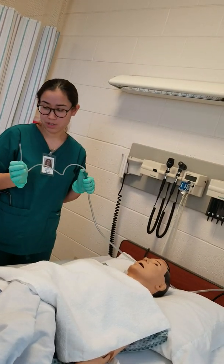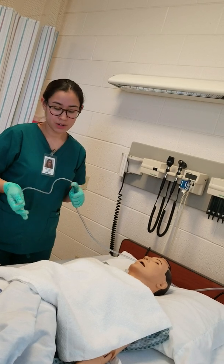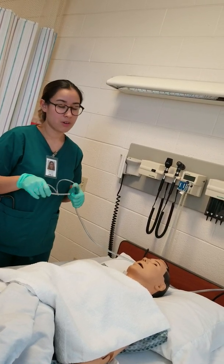I'll go ahead and get him cleaned up, lower the bed, give him the call light, and make sure he's clean.